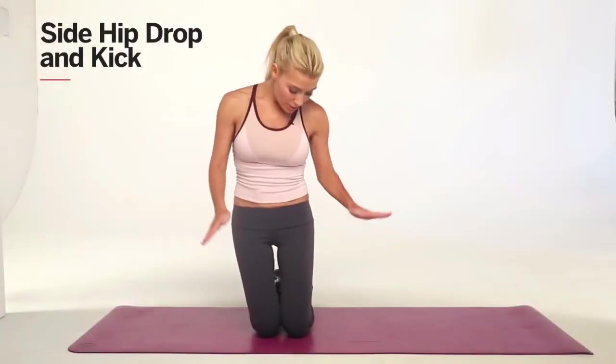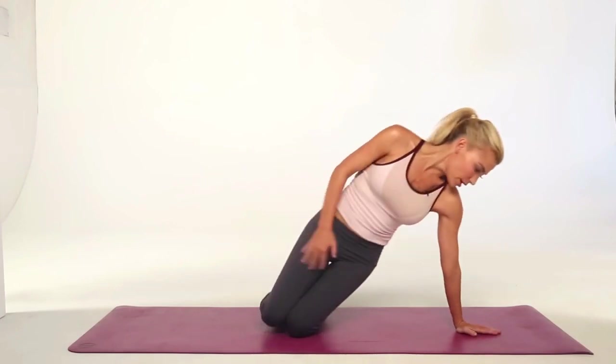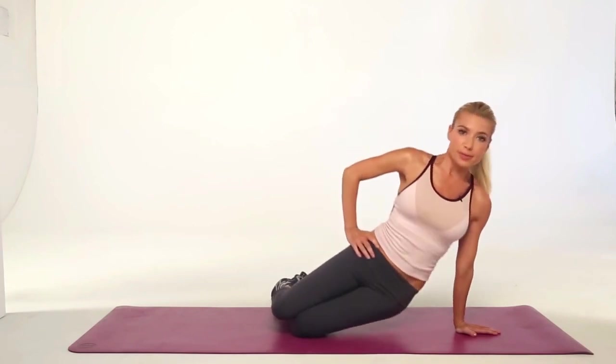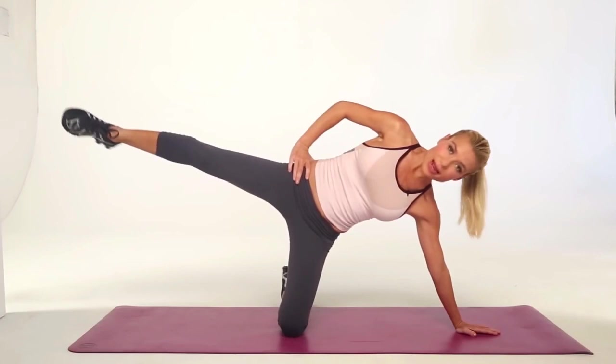For the next movement, you're going to keep your knees together, bent onto the mat, and you're going to come down and put your weight over your left shoulder and hand, keeping it aligned. You're going to dip your hips down to the ground, come up and extend the leg out to the side.